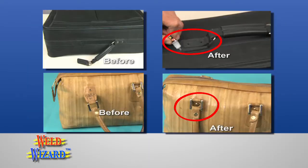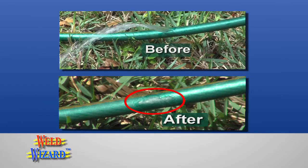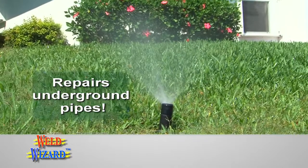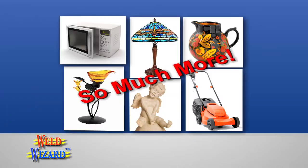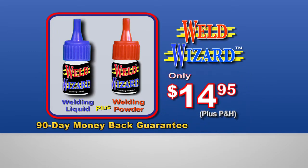Makes repairs to vinyl and leather including luggage and handbags, toys and pricey sports equipment, garden hoses, in-ground sprinkler systems, fine china, and so much more. Get WeldWizard welding powder and welding liquid for only $14.95.